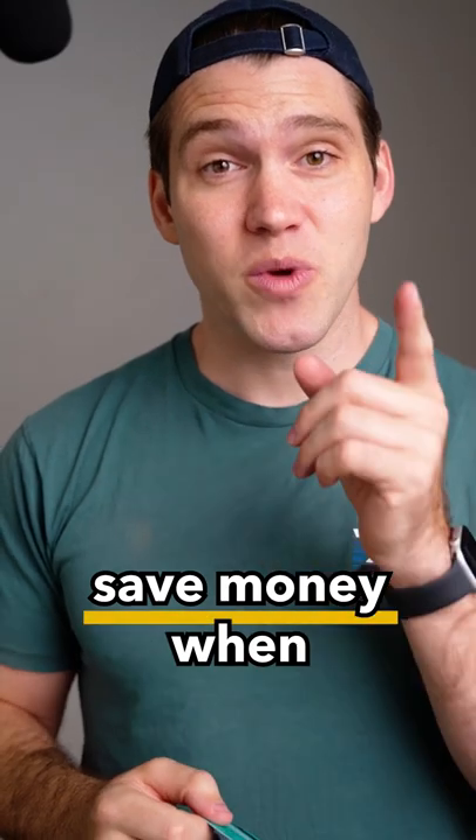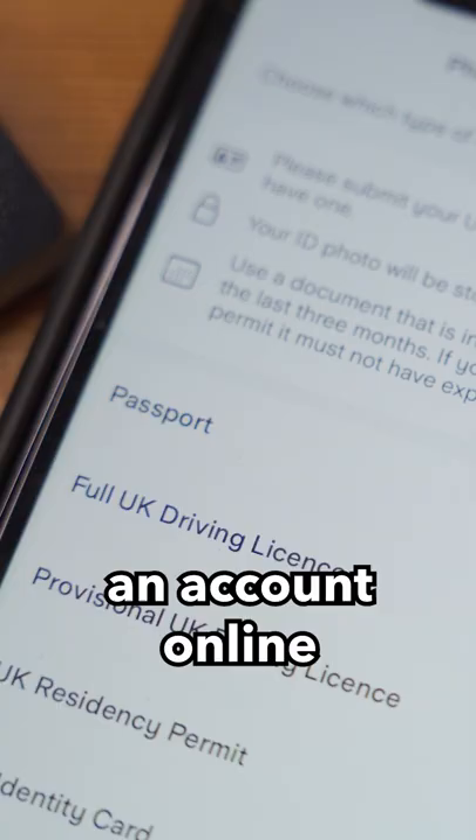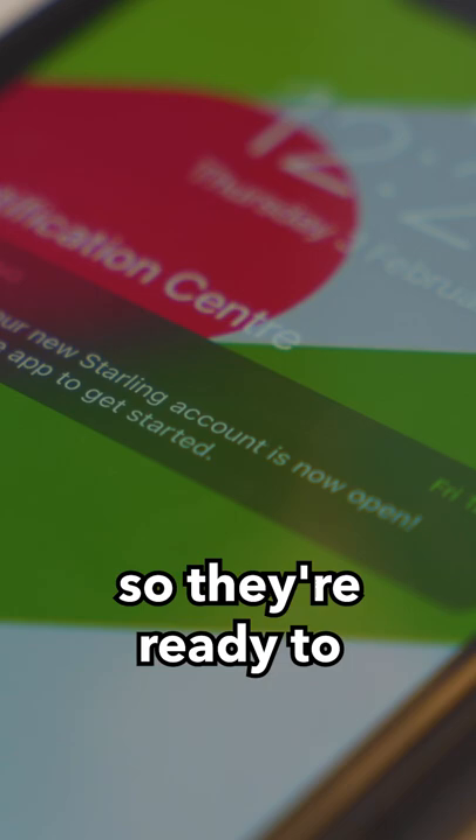Save money when you spend money on your next holiday with this debit card from Starling. It has fee-free transactions and ATM withdrawals and uses MasterCard's exchange rates, which are pretty much the mid-market rate. You can also open an account online quickly and easily and transfer your holiday funds to the account so they're ready to spend when you're abroad.